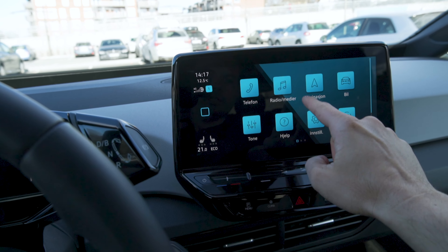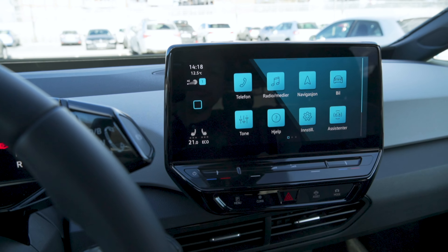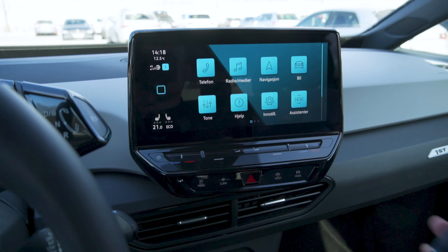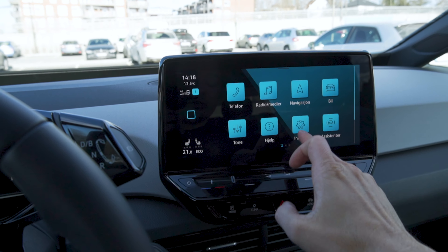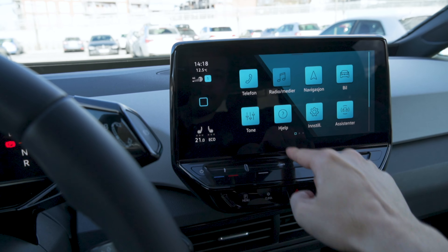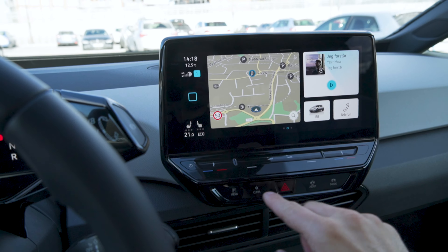If you swipe left, you have your car settings — and look how laggy it is. Apple CarPlay is actually buried in here, which isn't very intuitive. It actually took me a few days to find it because I thought you needed a cable. But it does it wirelessly — you had to click in here and then choose. The system is so annoying and laggy.